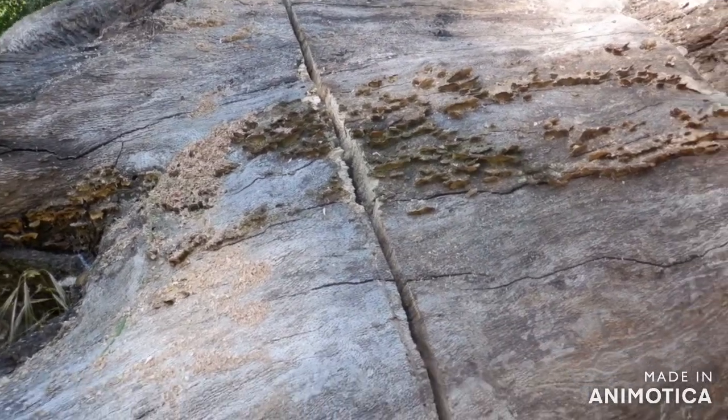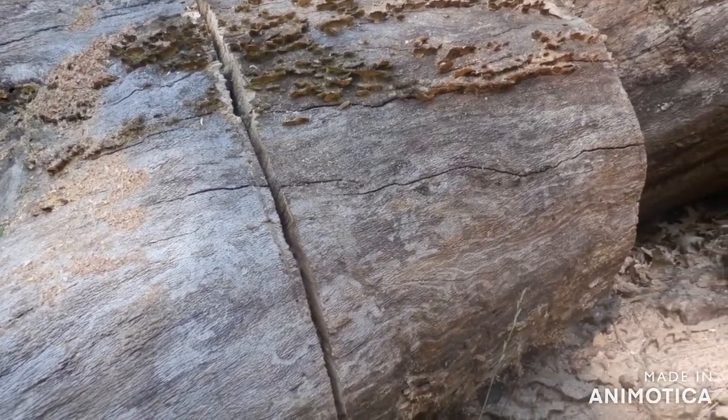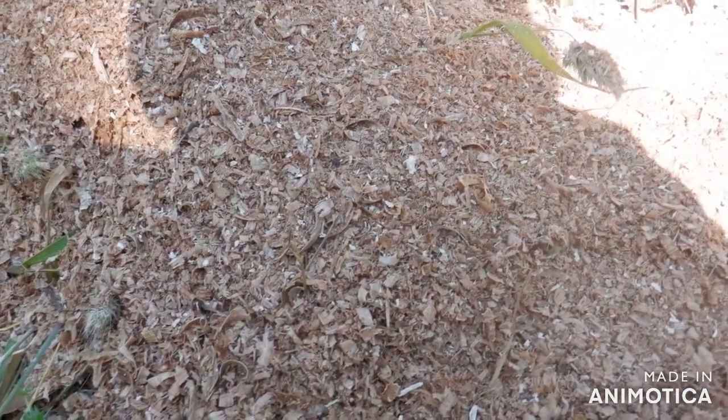I cut halfway through and these carbide chains cut much wider — that must be part of the anti-kickback design. The chips look about the same as non-carbide chips.